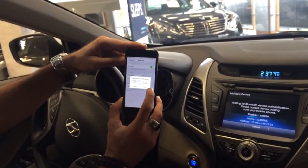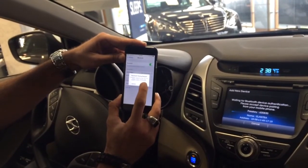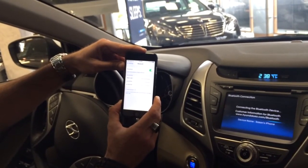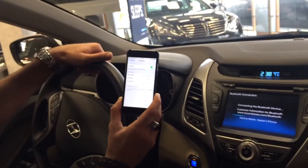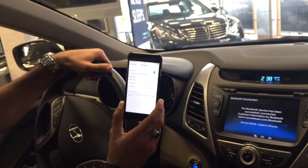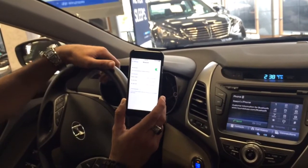It will ask you some questions here to go ahead and pair, you hit yes. And that is basically it. When that happens, you're going to pair all your contact information, all your call histories directly to the vehicle.